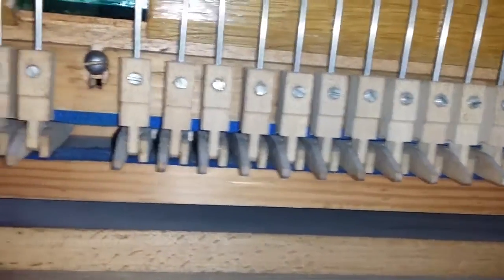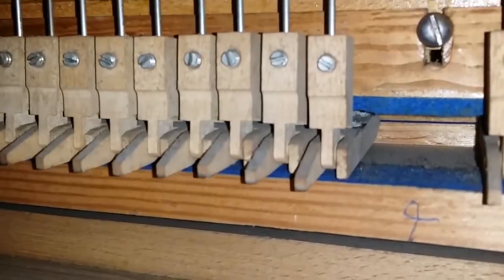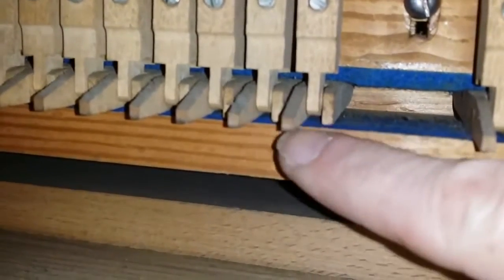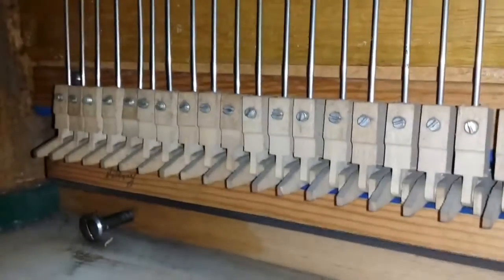Here are the dampers — they're in very good condition. Sometimes the leads at the back expand and cause the dampers to touch each other. When you put the action back in a Blüthner grand, you've got to be very careful — it's best to lift the dampers up, because these parts here can easily break. The hinges can also easily break behind there. Be very, very careful with Blüthner actions.